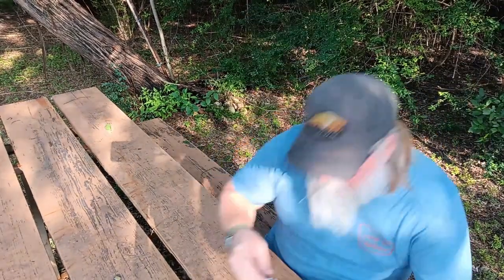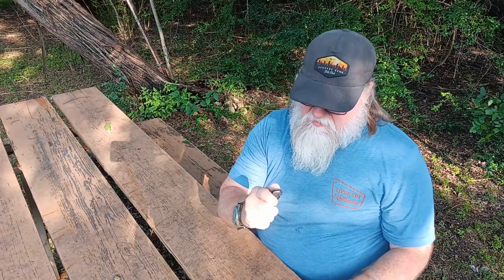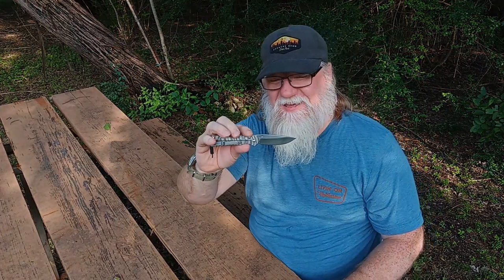So that is the Chris Reeves Sebenza 21. There we go, got it open right that time. This will be the new knife that I carry and we'll see how it holds up.